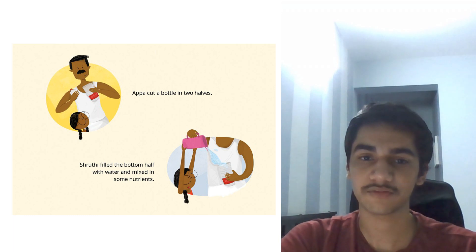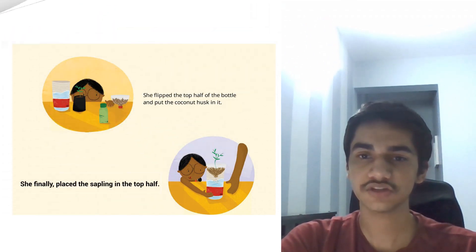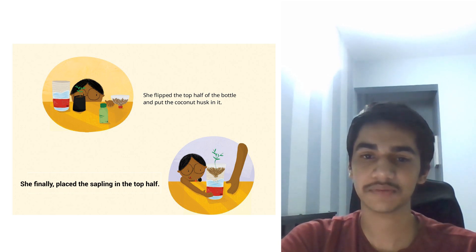Appa cut the bottle into two halves. Shruti filled the bottom half with water and mixed in some nutrients. She flipped the top half of the bottle and put the coconut husk in it. She finally placed the sapling in the top half.